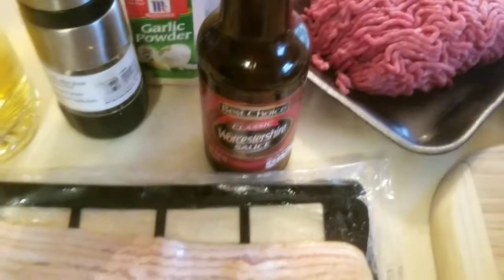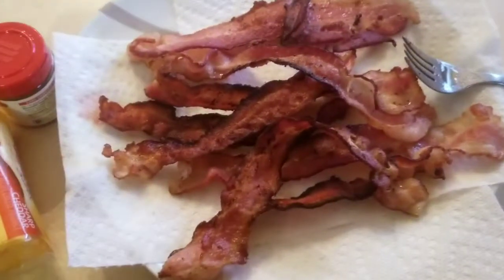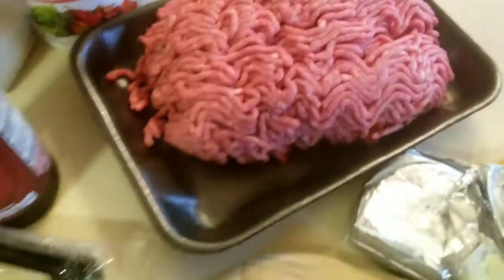Ingredients we need: Worcestershire sauce, bacon, avocado, jalapenos, more bacon, cooked bacon, cheese, cream cheese, chipotle seasoning, beef, seasonings, and of course, beer.